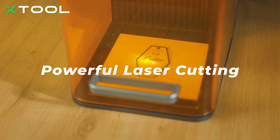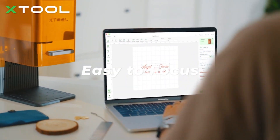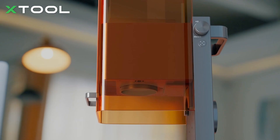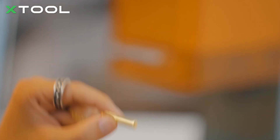The powerful 10-watt laser can also make crafts with laser cutting. F1 utilizes an electric focus adjustment system and has a live preview feature, enabling you to easily complete the engraving no matter how tiny the objects are.